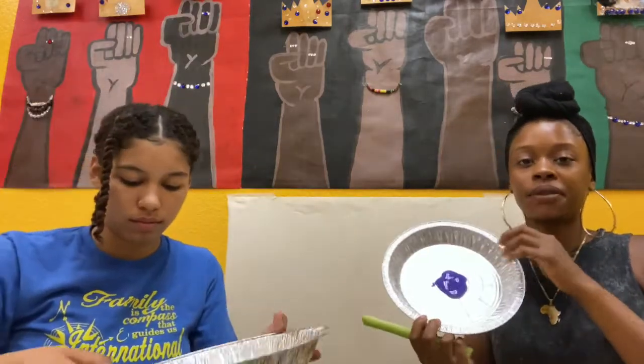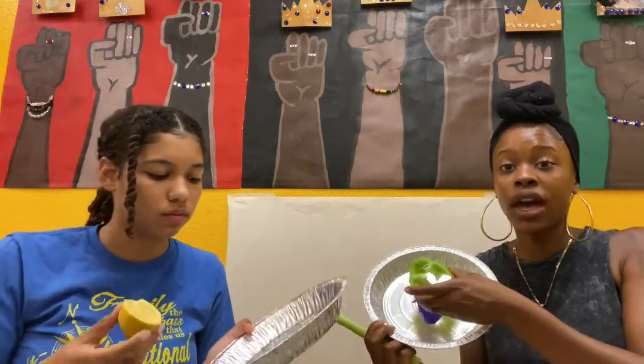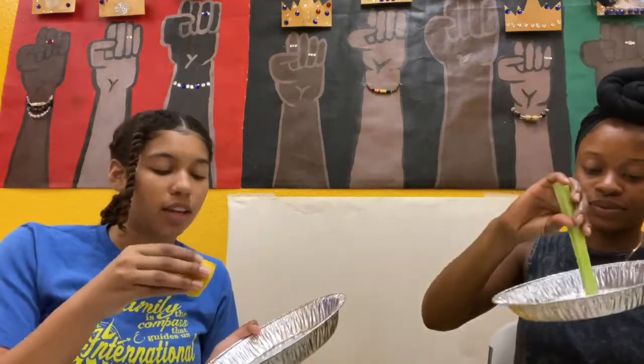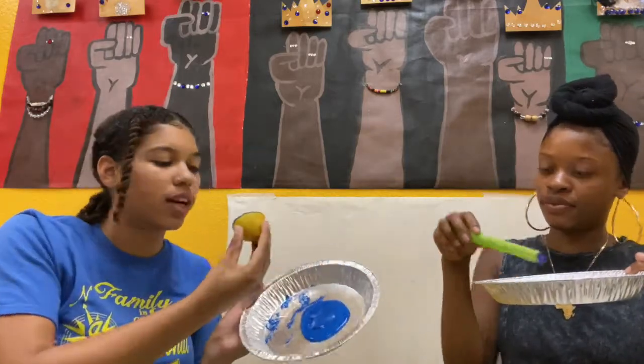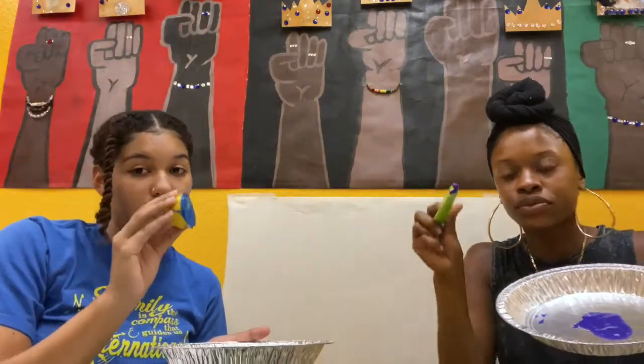So we're going to get started. Grab your favorite fruit or vegetable — I have a celery, and I have broccoli and a lemon. Grab your favorite color paint. You want to make sure you put your paint in something flat so that when you dip your vegetables in, you have room. You want a thin layer on there, so dab it in and dab it on the sides, so you can see the actual designs.